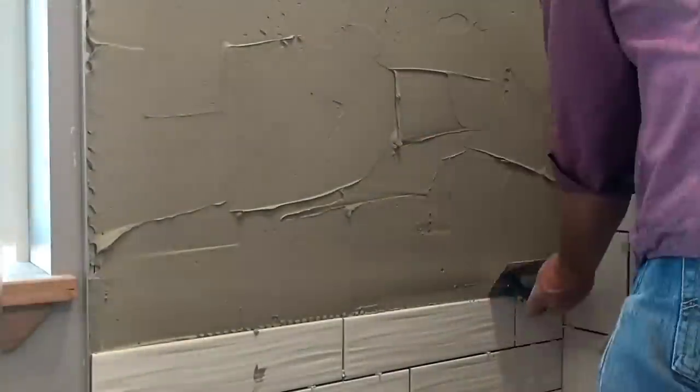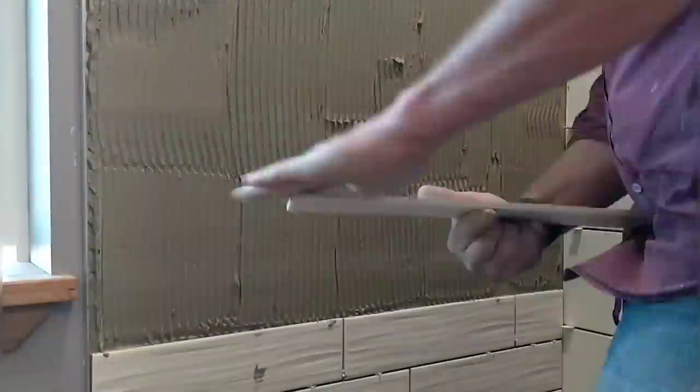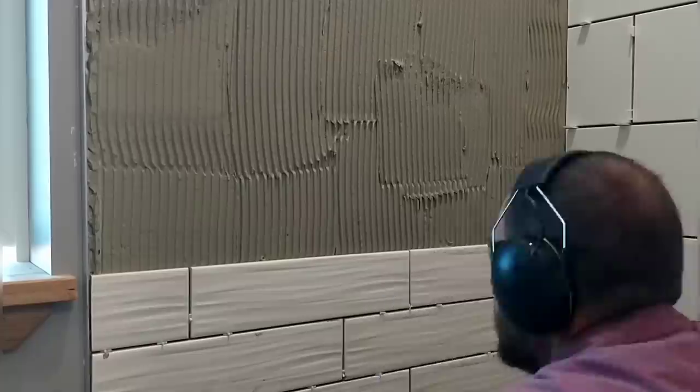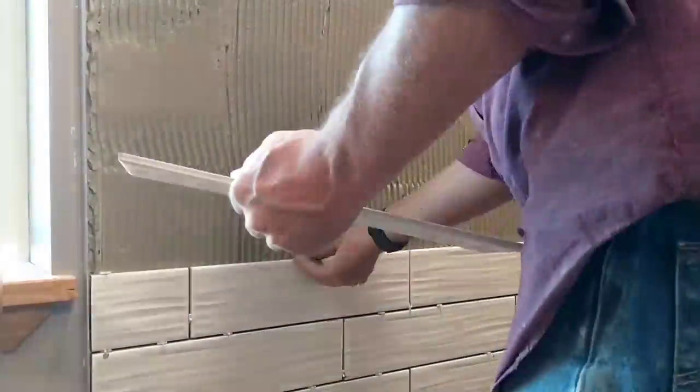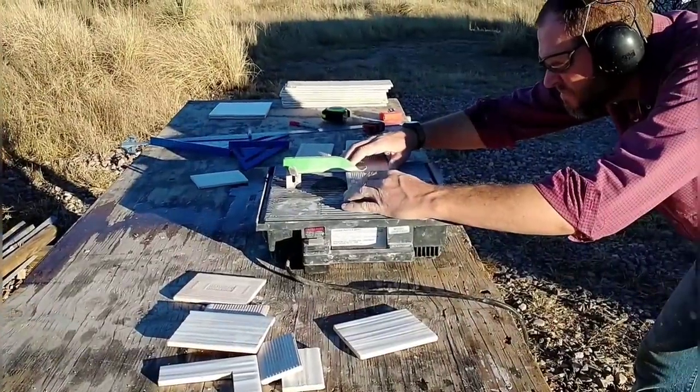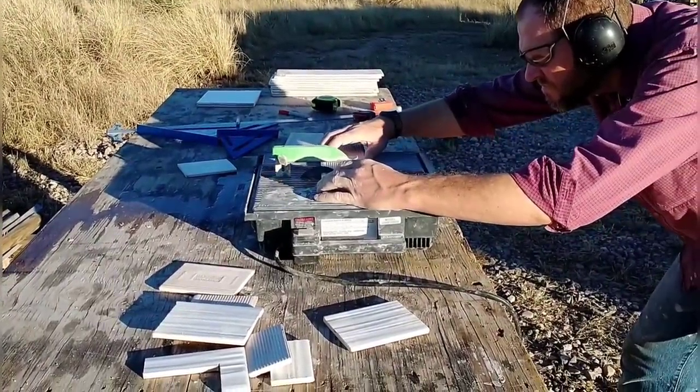This is a fun process and the time lapse makes it look like it's going really fast, but it's actually pretty slow. I'm having to work pretty fast to keep the mortar from drying too quickly — that's why I'm only doing a rise of two or three feet at a time, because I'm working slowly enough that the mortar will start to dry before I get there.